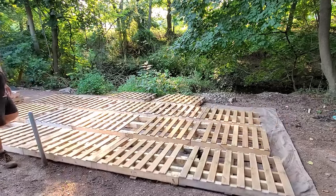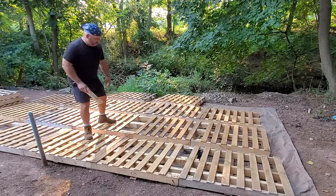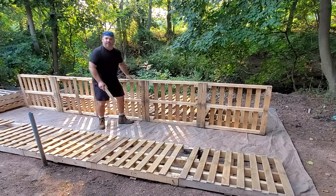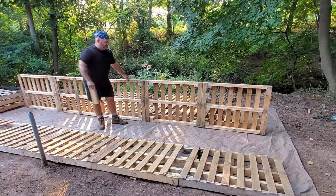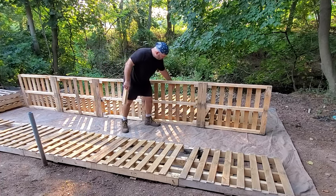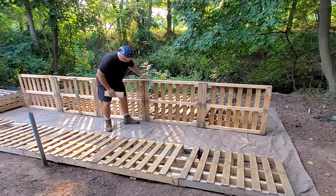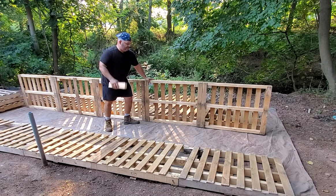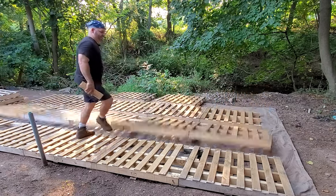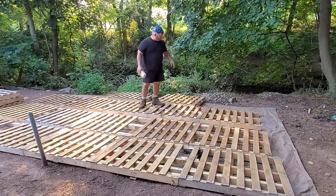The two middle planks don't need the extra support in the center because they're not going to be carrying that much weight — the perimeter carries most of it. But if you want to add extra support you can, and once we fill in all the slots it's going to be pretty sturdy. I have pieces of wood that I put in between and nail in place. You can use screws but nailing is cheaper, and I'm really never going to take this apart. So we have our one end plank and our two middles done.